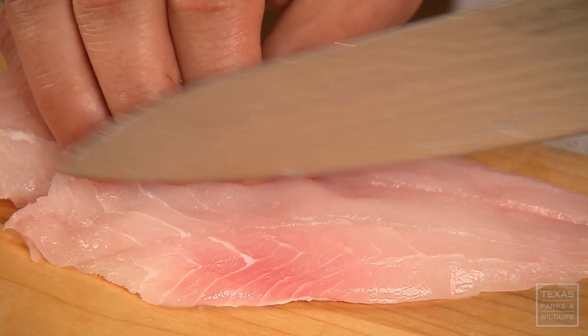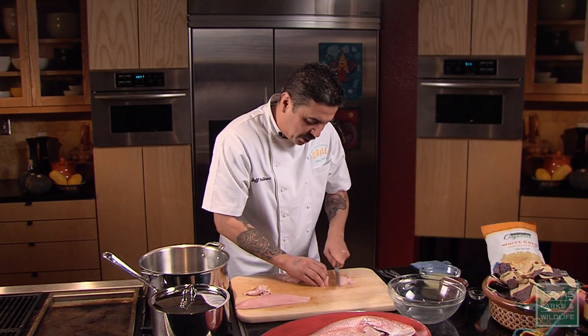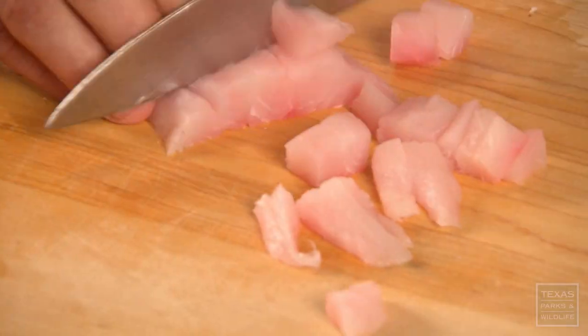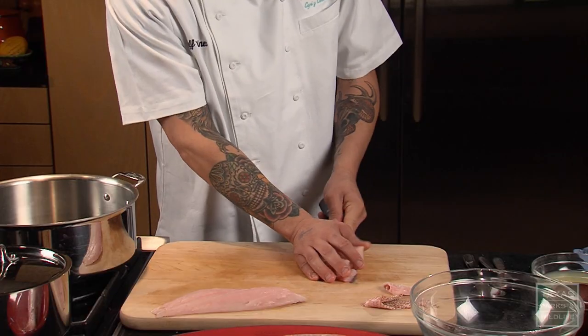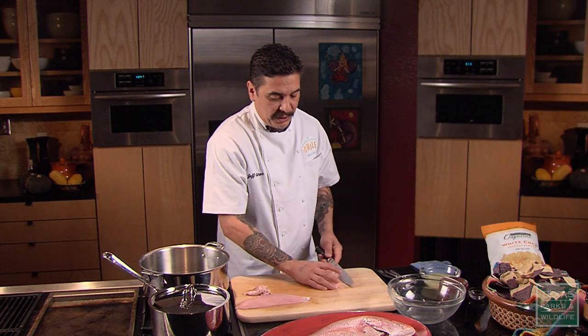I'm going to slice this into some bite-sized chunks. This recipe came from a fishing trip when I was down at the coast with some of my co-workers from the restaurant after a long week. We had gone out on deep sea fishing, got some snapper and decided to make ceviche out of it because it's probably one of the most simple dishes you can do.